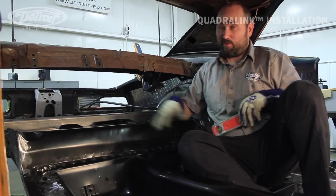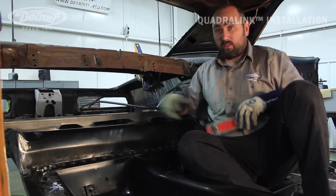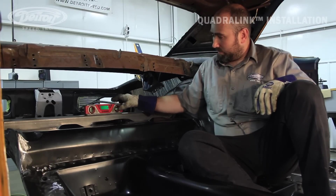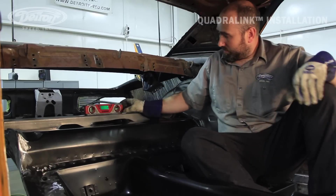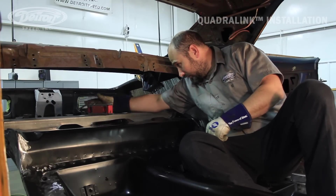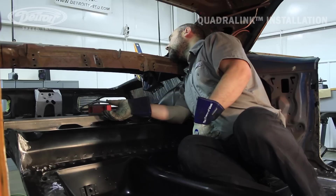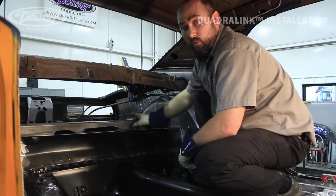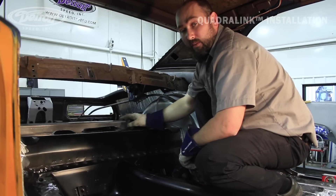Before we weld the crossmember, we want to ensure that it's level from side to side and level from front to back. We're at 0.1 degree — that's pretty close, really good. Before we weld our crossmember in, we're going to go around the perimeter of it and tack it every half inch. That'll ensure that it stays put and it'll keep our sheet metal from warping as bad.